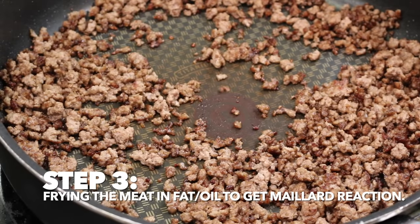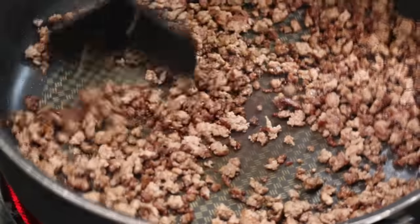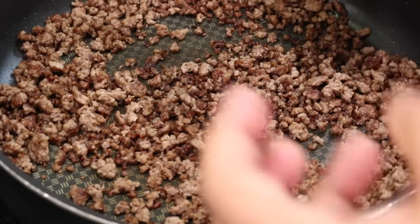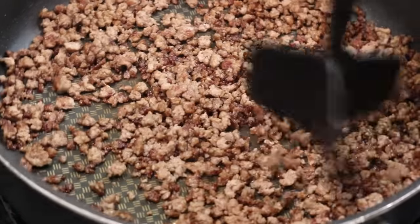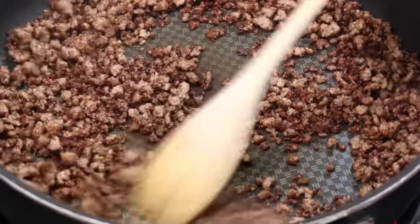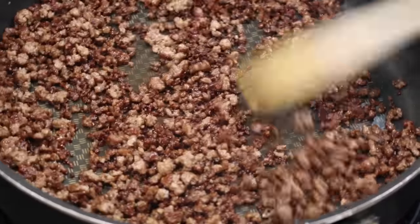We see these little pieces of beef frying — some of them are actually jumping up like little Mexican jumping beans. That is exactly what you want to see. That Maillard Reaction is definitely taking place. You can see by the color — it's got this beautiful brown charred color. Right now I'm trying to get as many little pieces charred as I can to maximize the flavor of this ground beef. There's a nice difference between charring and burning, and that involves keeping it in motion.